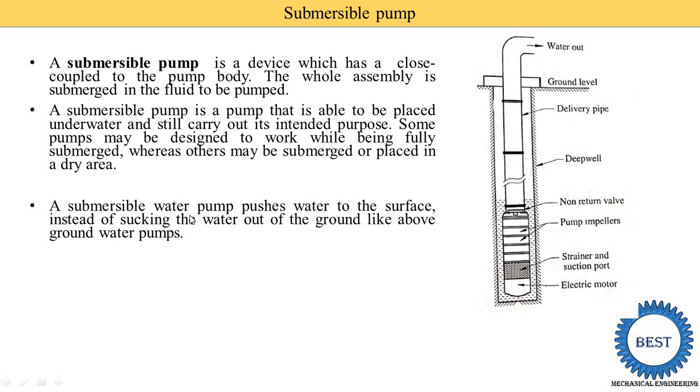Generally, the centrifugal pump sucks the water and then supplies it. But what the Submersible Pump does is push the water — from the lower level it pushes the water up to the ground level.